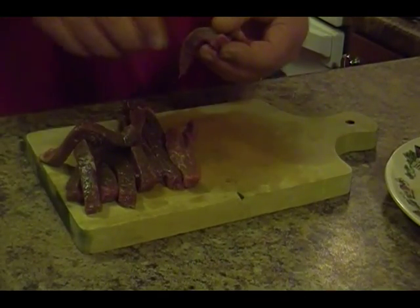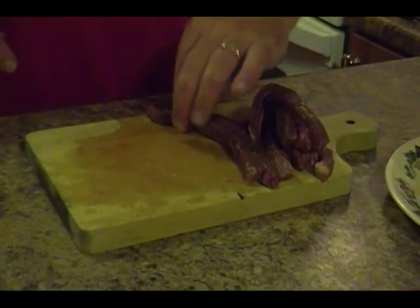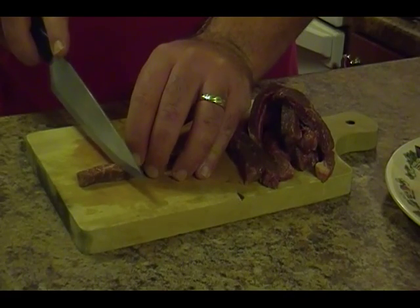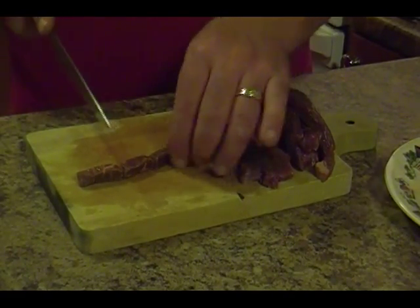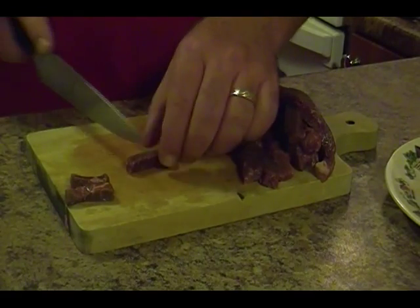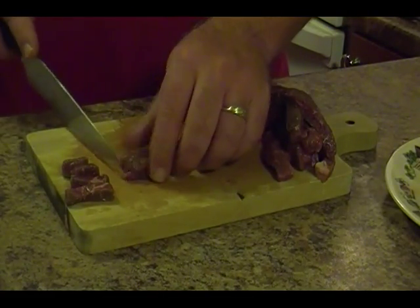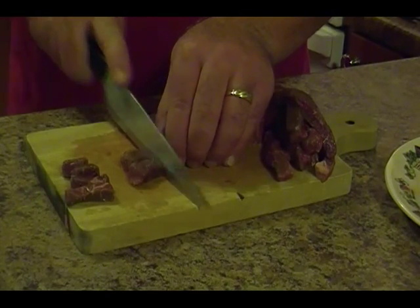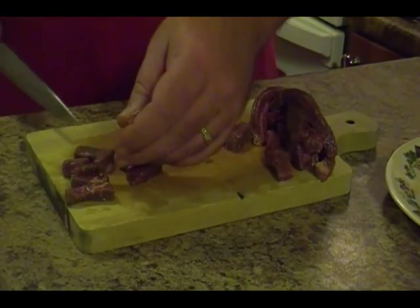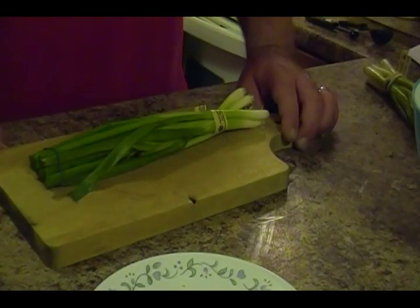Now that we've got our meat all sliced up, we'll lay it all over here so it's out of the way. Now we're gonna take our strips and cut them about an inch to an inch and a half — just so that it's little chunks. You could even try doing two at a time to make it faster. Just make sure all the pieces are separated.